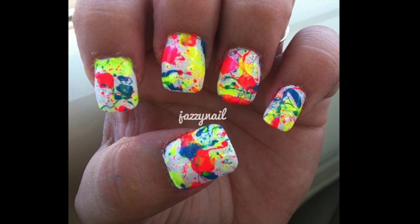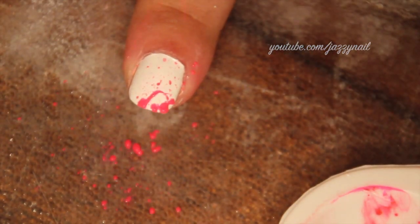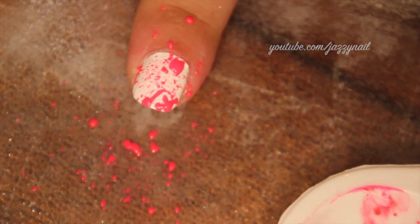For splatter nails you can use as many or as few colors as you like, but I'm going to use three neon colors. The first thing you want to make sure you have is a small coffee straw like the one I'm using. Don't use a big one — I've made the mistake of trying to use that and it will not come out the way you want it to.